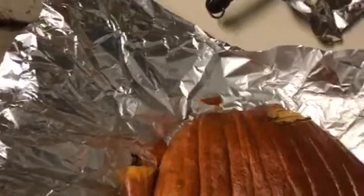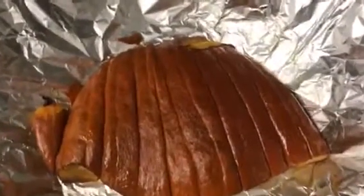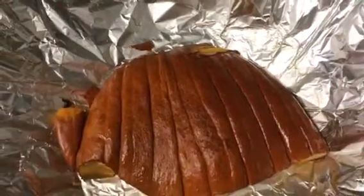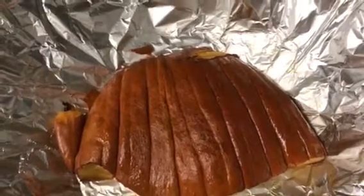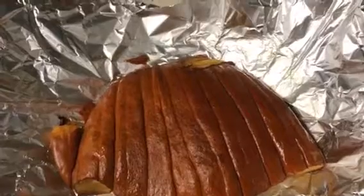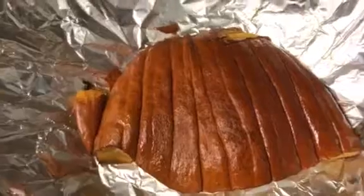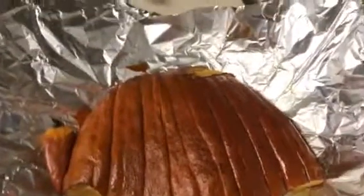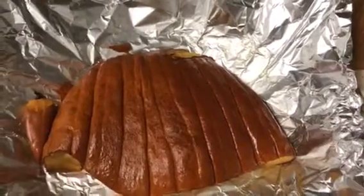I'm gonna make another video and show you the finished product. Hope you guys enjoyed this video, please like and subscribe, and don't forget to look at the recipes down below. Have a nice day and see you in my next video.